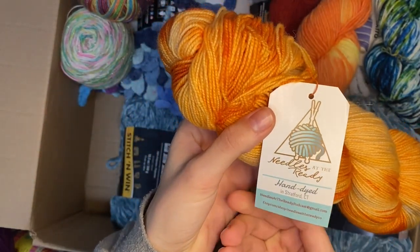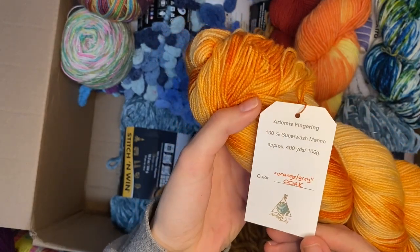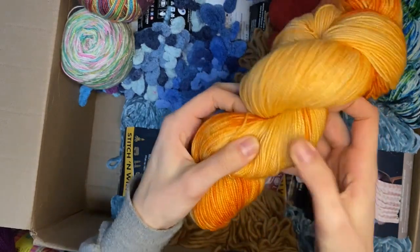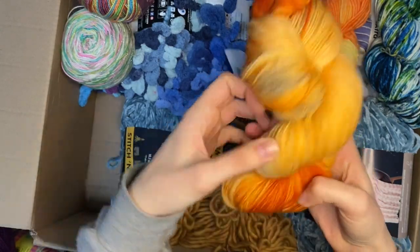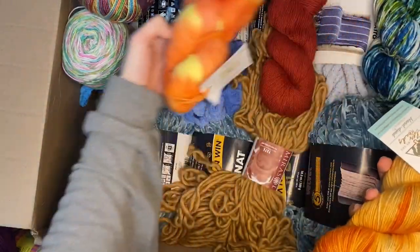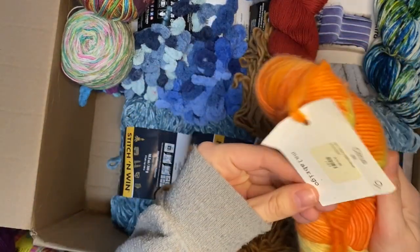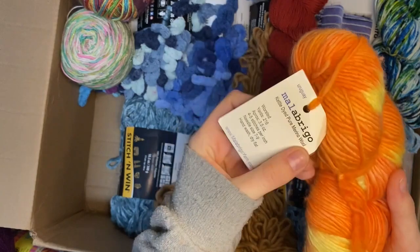This might be a tin-dyed yarn in orange and gray - it looks like there's a creamsicle-y orange, a burnt orange, and then spots of gray. We've got one skein of this. Malabrigo - yes, Malabrigo! This is worsted weight, perfect. I'm probably going to have to wind this into a ball because otherwise it will get so knotted. I'll spin it into a ball for the children.